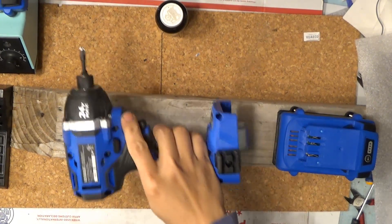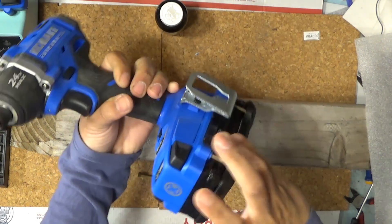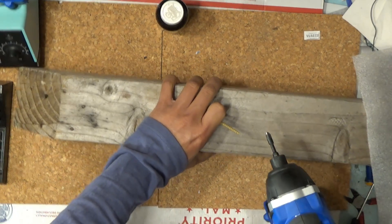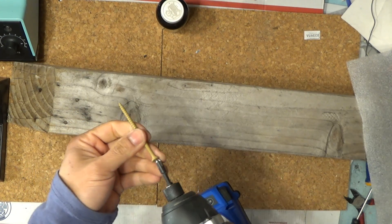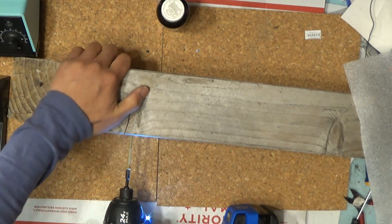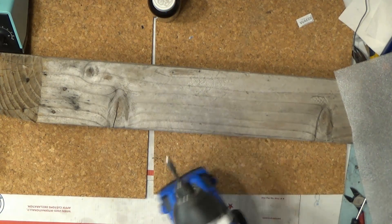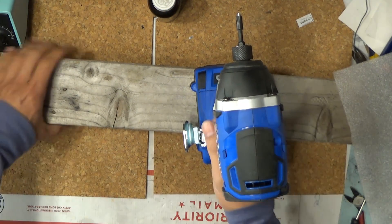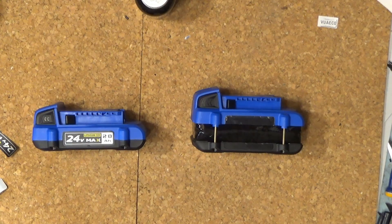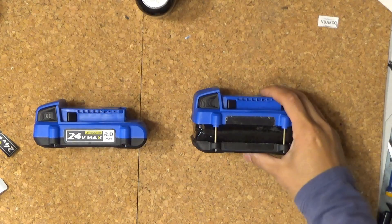Next, let's see if it works on my tool — first, see if it fits. There we go, it fits just fine. I've got a piece of 4x4 here, let's see how well it works. I'm going to put my nail in here. There you have it folks — how to turn a single compact 2Ah battery into a double capacity 4Ah battery.